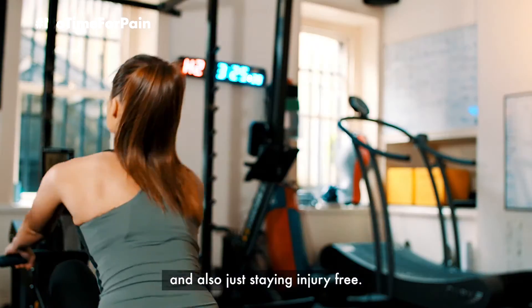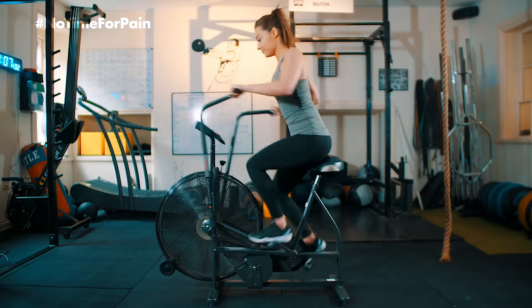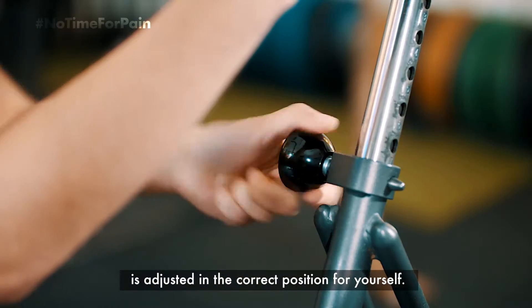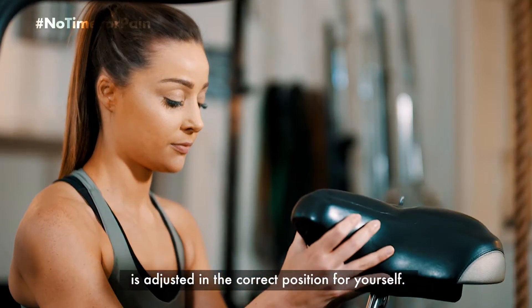Also just staying injury free. The most important tip I'll give on the bike is making sure that the saddle is adjusted in the correct position for yourself.